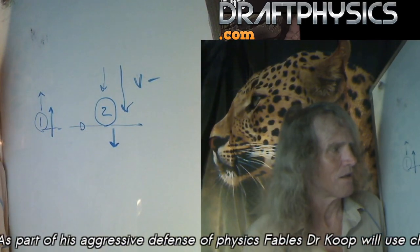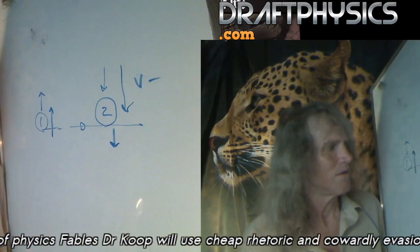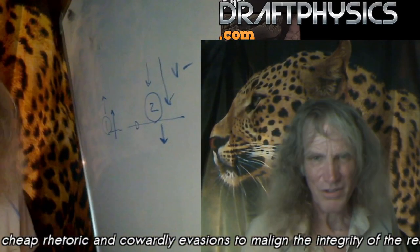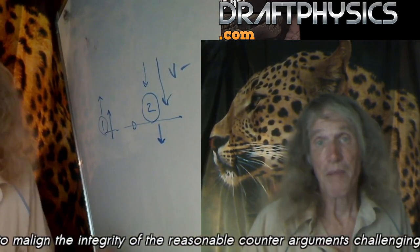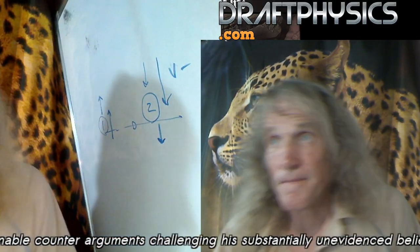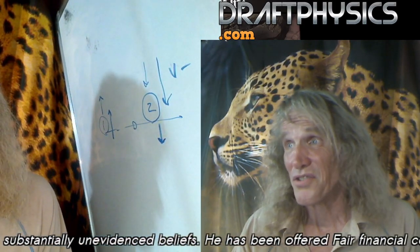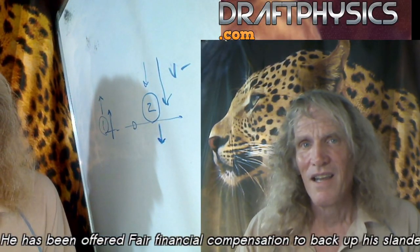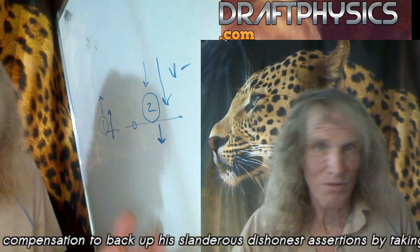In no case did I ever talk about a spring or clay or any kind of deformable. So it was made clear over and over. He kept talking about it bouncing. I kept saying my model doesn't have bounce in it. Newton's cradles don't bounce. There shouldn't be any bounce. There's no bounce to worry about. So you don't put clay or sponges in the way.